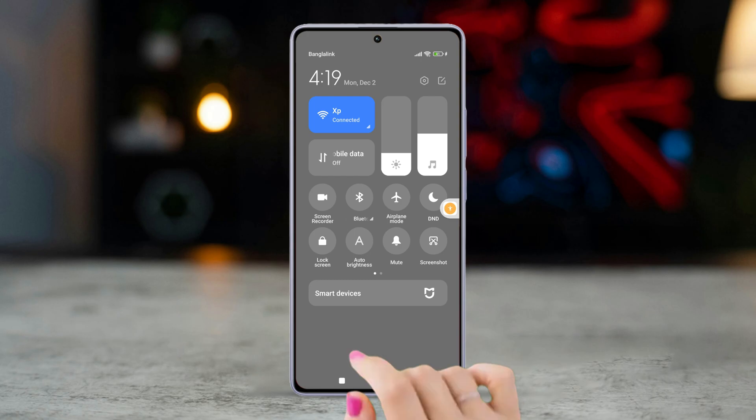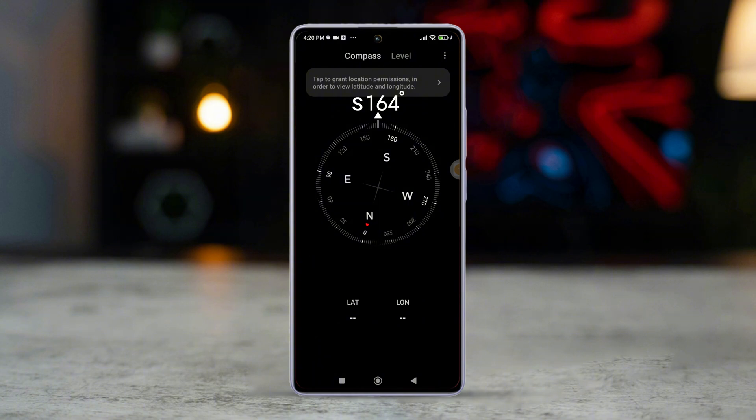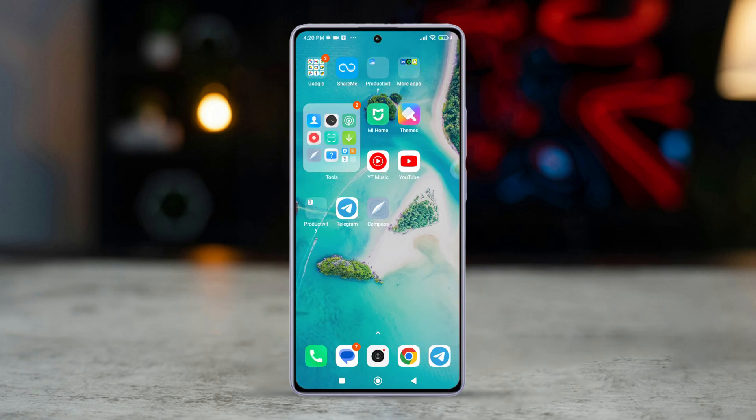Then enable data network and open the compass app. The app will usually provide visual guidance on how to calibrate — typically you'll be asked to draw a figure-eight pattern in the air. Solution two: clear the app's cache and data.